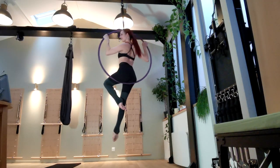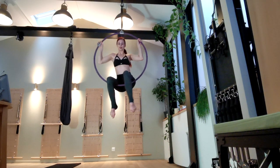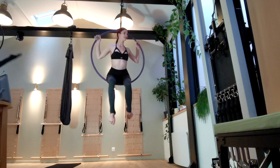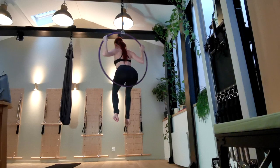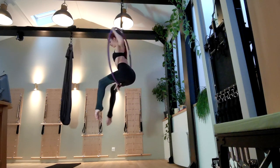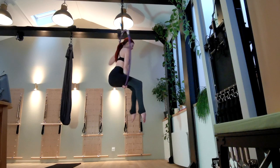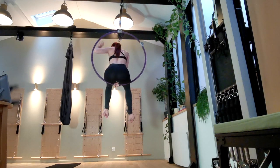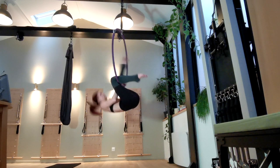Start sitting in the hoop and adjust your hips so that you're facing forward with your knees slightly open, and the space between your knees is roughly the center of the hoop. Next, place one hand between your knees and take the bottom of the hoop. Again, this should be the hand of the leg that you want front in your split.